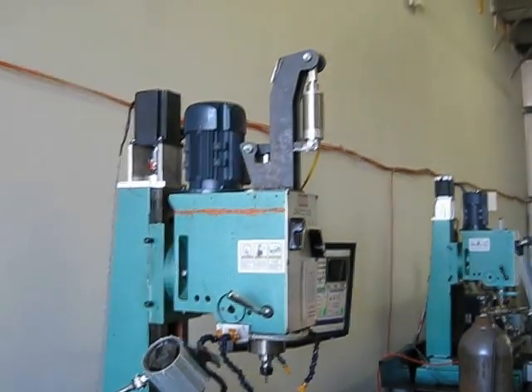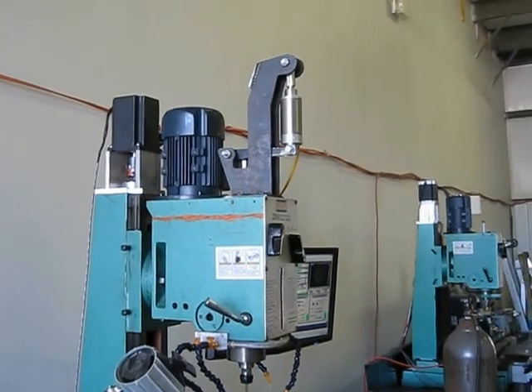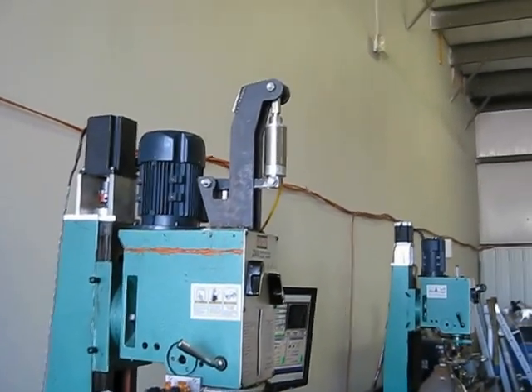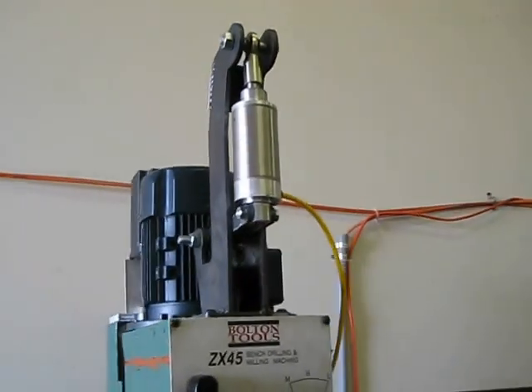Here's the Rongfu Type 45 CNC machine with the pneumatic draw bar. There's a plasma cut mount there, and a 2 inch diameter air cylinder.